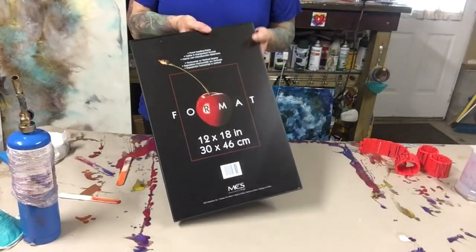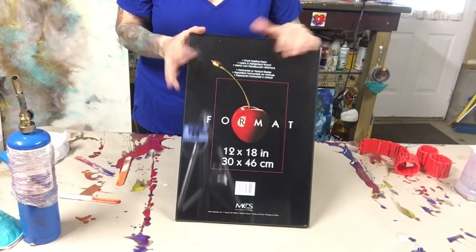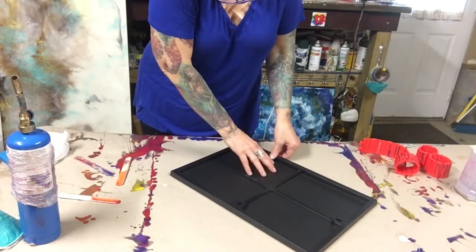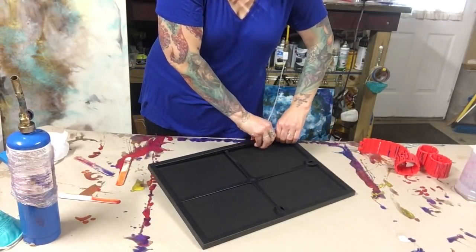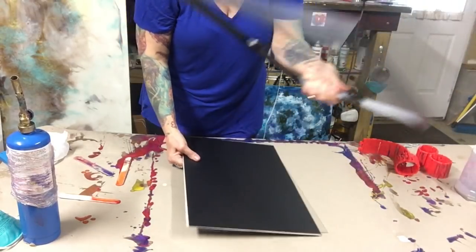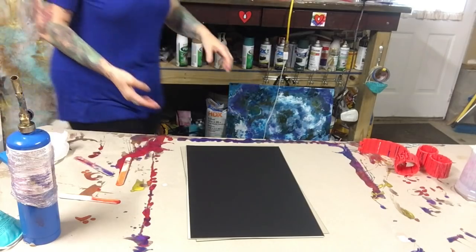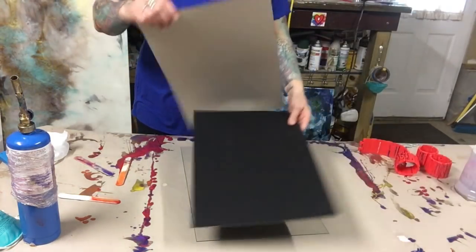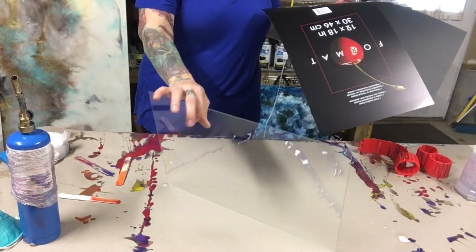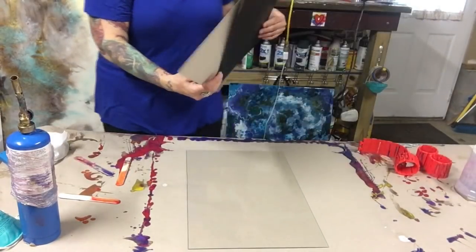Today I bought this frame with the plexiglass, which I've done on previous videos. I'm going to pop the plexiglass right out and put this aside because we're going to use it at the end. I have the matting and we're going to throw that away. This plexiglass is pretty thick — you can't bend it. That's what you're looking for, because thin plexiglass you cannot resin; it bends, it folds, you cannot resin it at all.